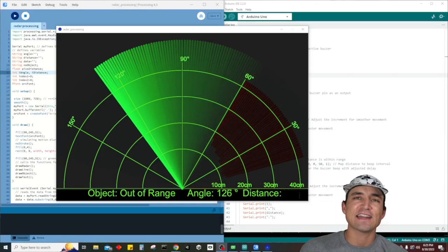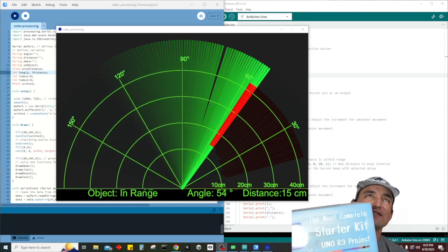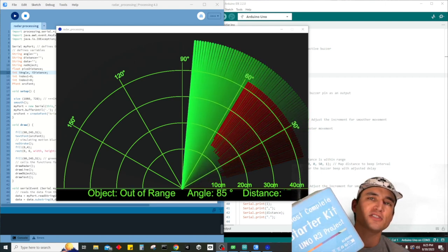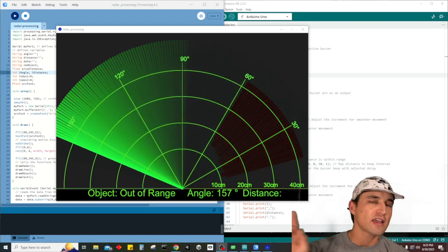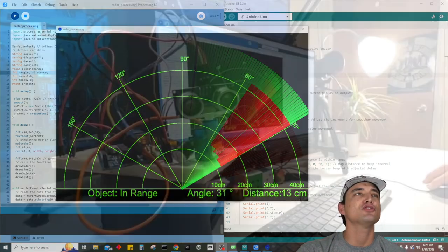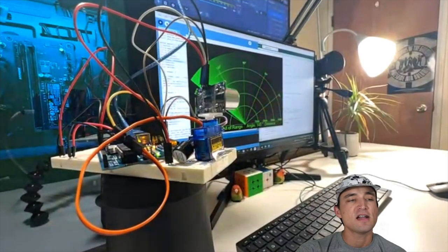Welcome back — another electronics tutorial. We're continuing with the Elegoo Uno R3 most complete starter kit, picking up from our last lesson on the ultrasonic sensor. Today I have a pretty cool little radar system to show you.